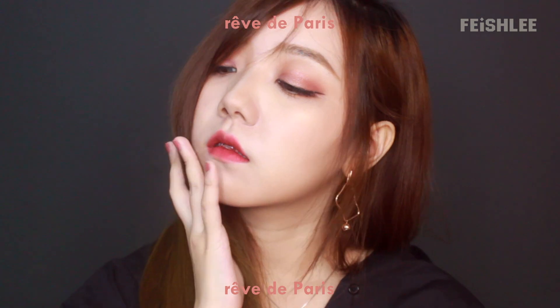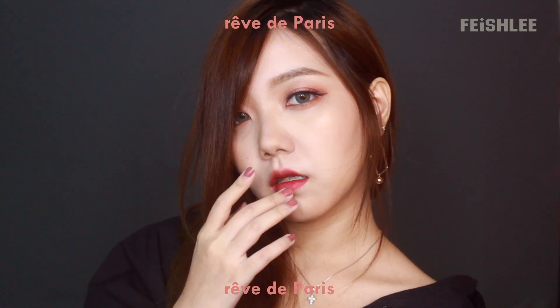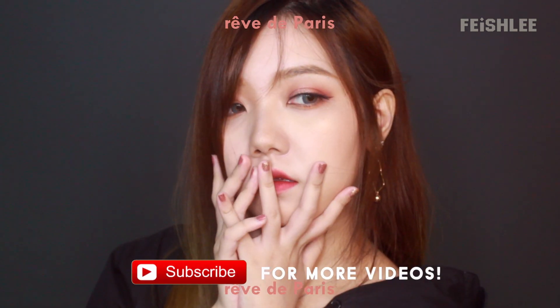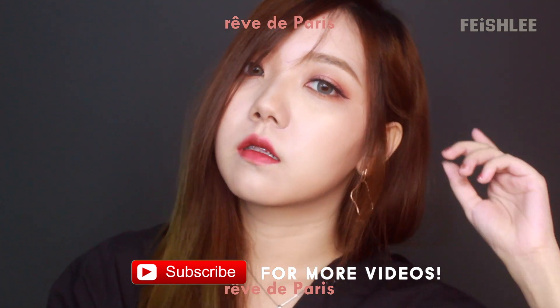And the makeup is done! This is the finished look. Let me know what you think about this makeup look in the comments below, and don't forget to subscribe to my channel if you haven't already. Thank you for watching, bye!